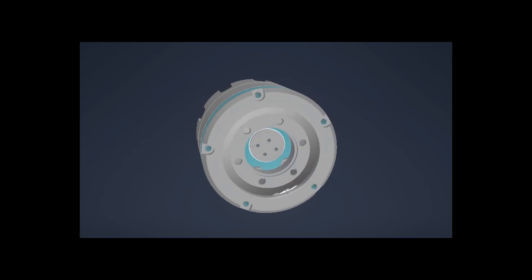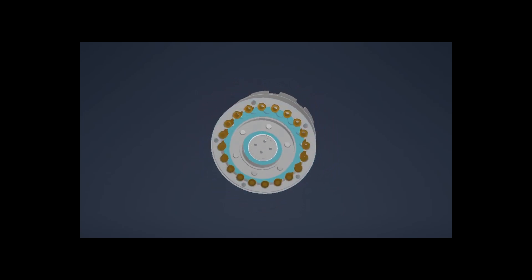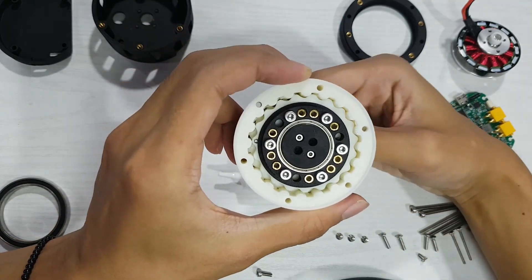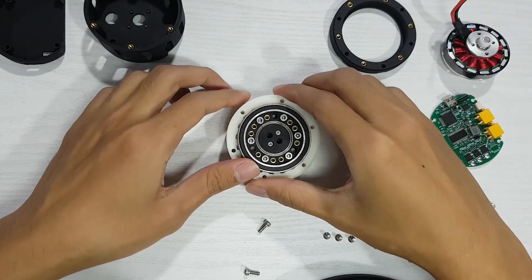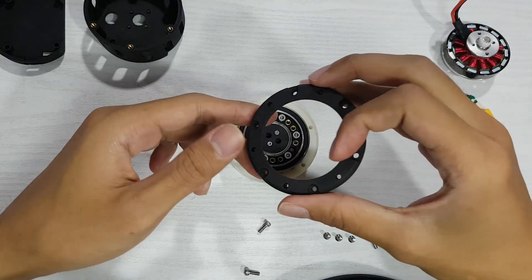Most people usually use bearings or bushings for the pins on the ring gear to reduce friction when the cycloidal disc rotates, but I chose to stick with 3D printed parts to keep the whole system more compact. There are also two large bearings that support both ends of the output shaft, keeping it centered on the axis.